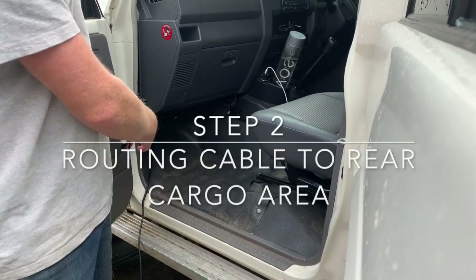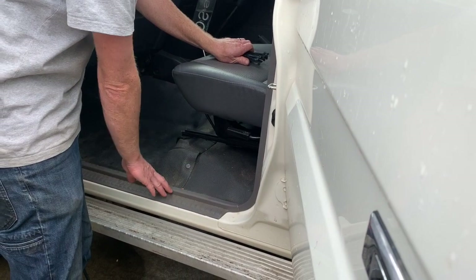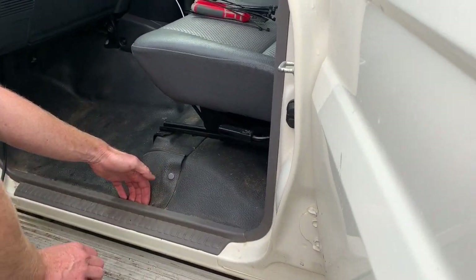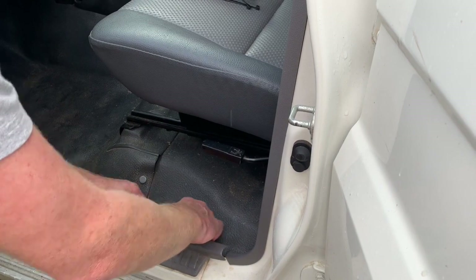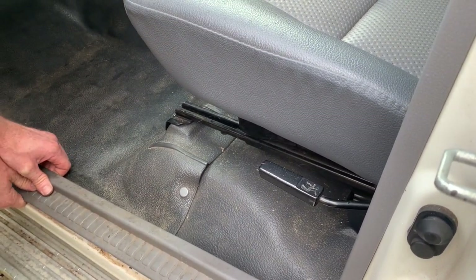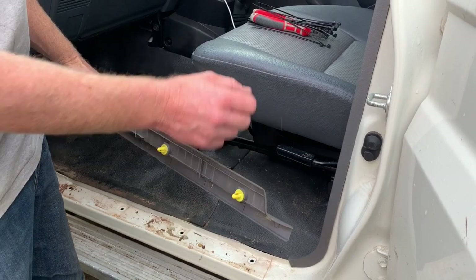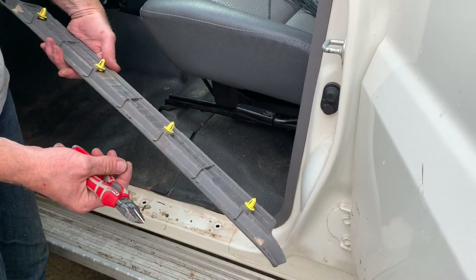Now that the accessory harness is fully inside the vehicle, it's time to remove the kick panel trims to allow us to run the harness towards the rear where the fridge will be. These are just plastic-clipped in, so get your fingers in behind and work your way down — you'll feel the clips start to release. Once you feel one in the centre, work your way to one end and then back to the other. The plastic clips just sit into those holes; if a clip stays in the hole, use side cutters to pop it out and slide it back into its plastic housing.